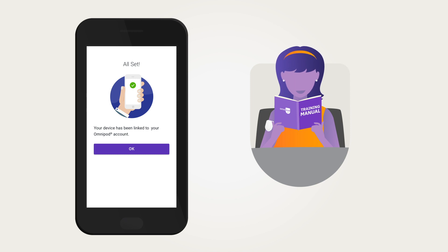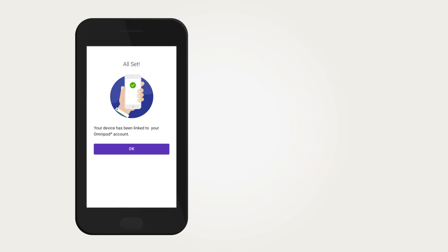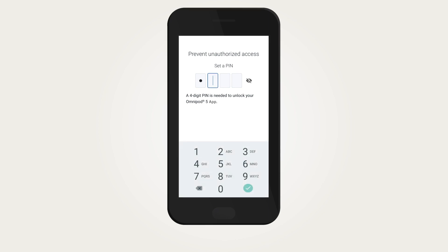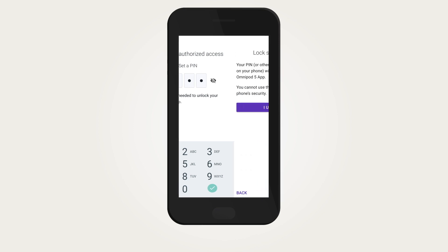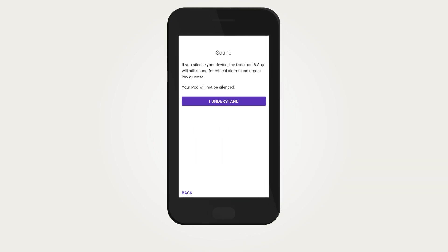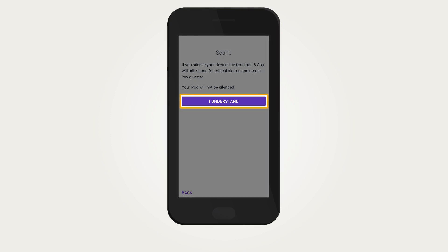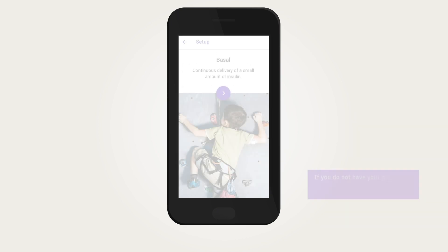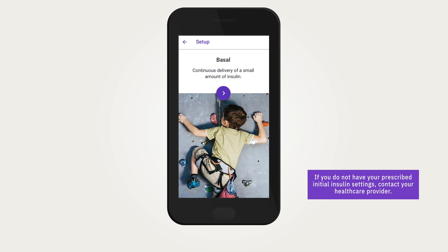Engaging in training before starting the Omnipod 5 system is essential for your safety and success. Before entering your personalized settings, you will be asked to confirm your understanding. If setting up on the provided controller, you will be prompted to enter a screen message, select a background, and create a security PIN. If setting up on your own compatible smartphone, phone security must be turned on, and phone notifications and sound should always be turned on. Your smartphone device's PIN will be the same PIN used in the Omnipod 5 app.